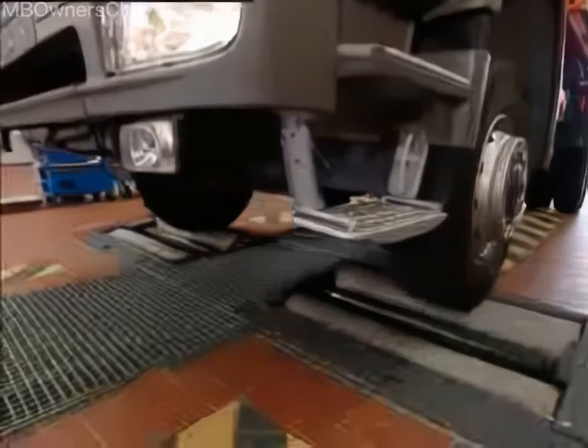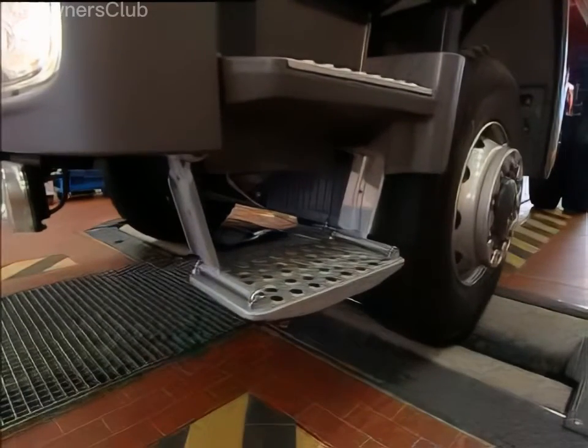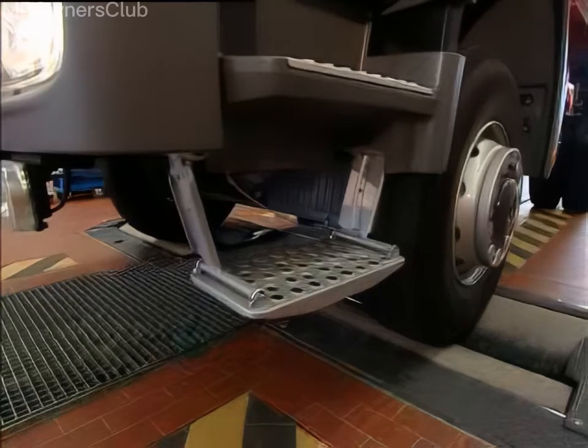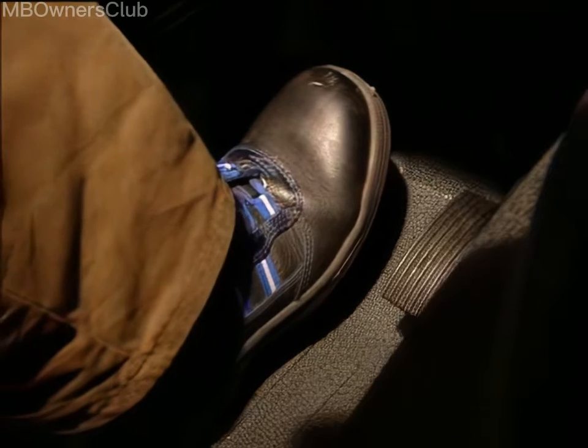Begin by taking the vehicle to the brake test stand and making an initial diagnosis. Measure the brake forces on each side to see if there is a difference.